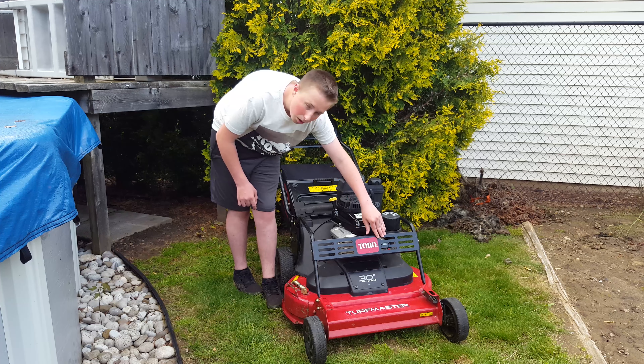Number two on the pros list has to be how easy these wheels are to adjust. It's one simple lever and you pull it up or down, set your height, and it's got an arrow on where you want to set it to — easy as that.